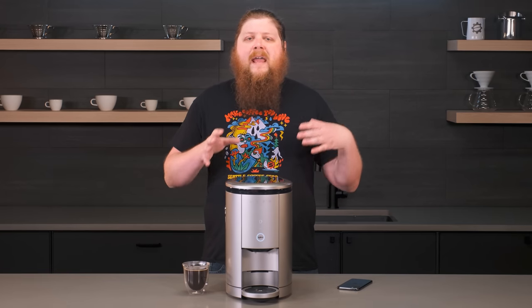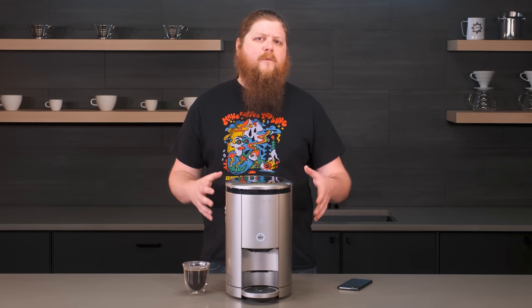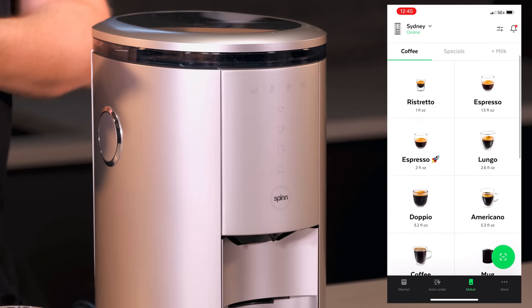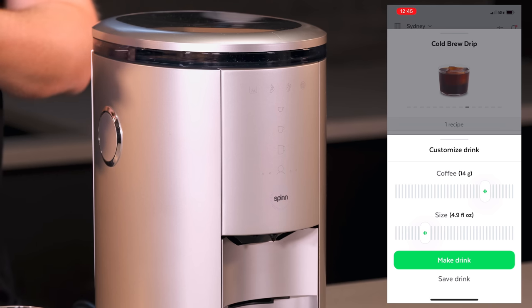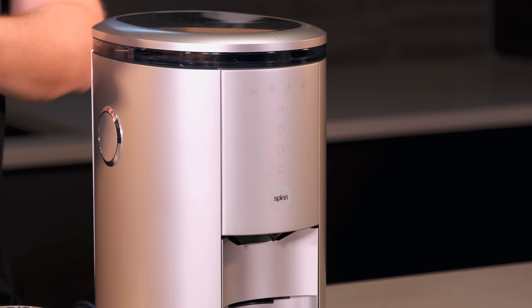Don't worry if you don't like the available selections or just want to use your normal coffee — you can do that as well. The big thing, as with any super automatic espresso machine, is that you'll want to avoid noticeably oily beans because those can clog up the insides of the machine. You can also do a custom drink option — going into this cold brew drip drink, you can customize it, adjusting the coffee amount and the size of the drink, which directly impacts the strength and flavor. Then you hit save drink, add a name, and save the recipe.